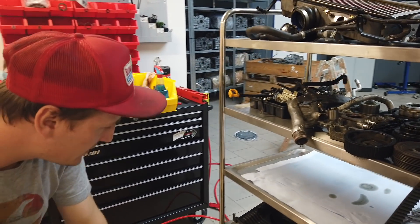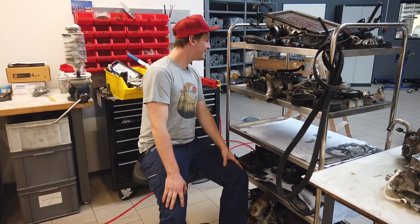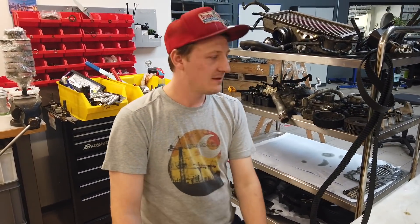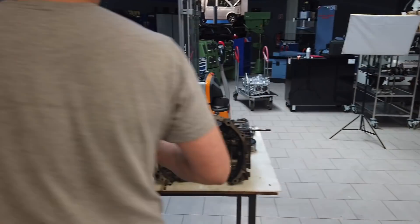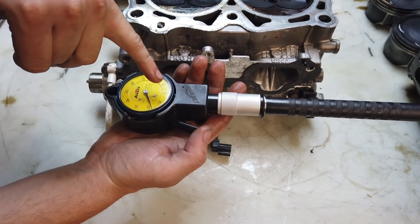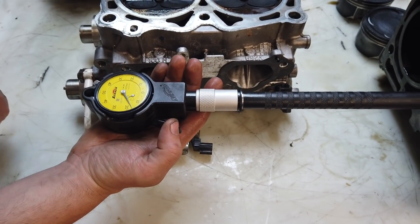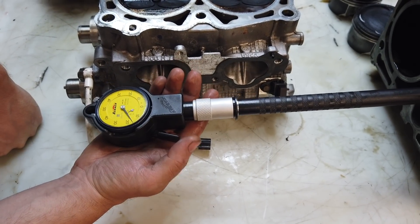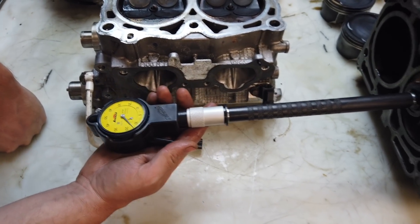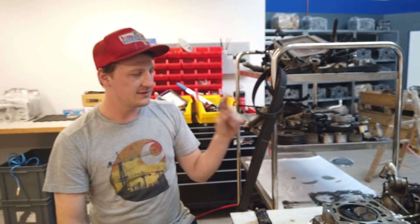Let's check the diameter of the cylinder. We have some damage on cylinder four. The standard should be 99.75mm, but here we measure something like 99.57mm — so it is about 0.18mm too small. It's not a problem; we can bore and hone it and then it will be okay.